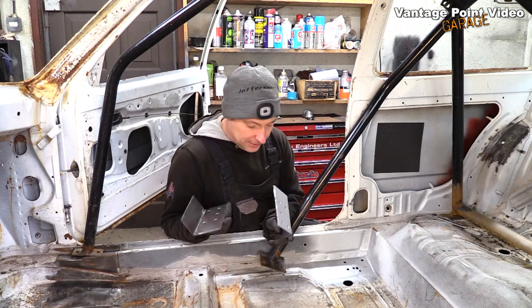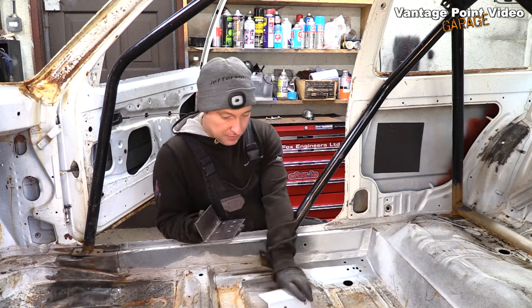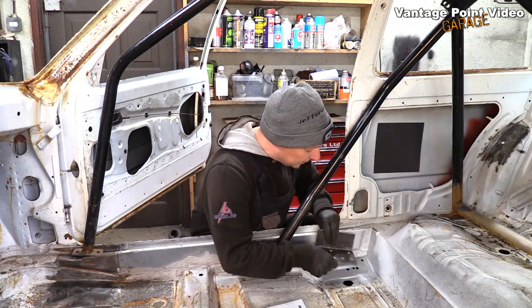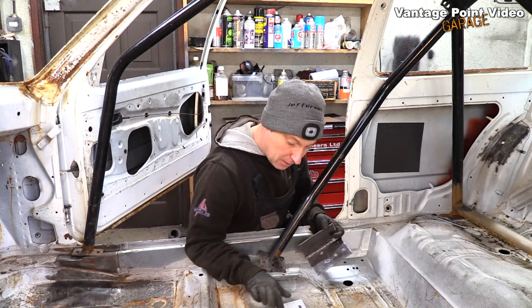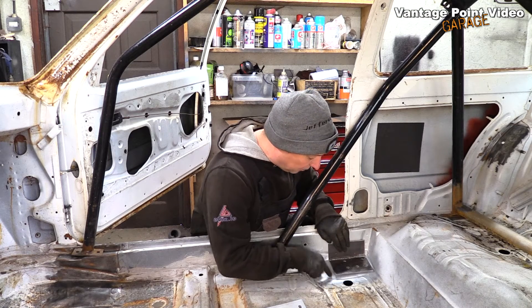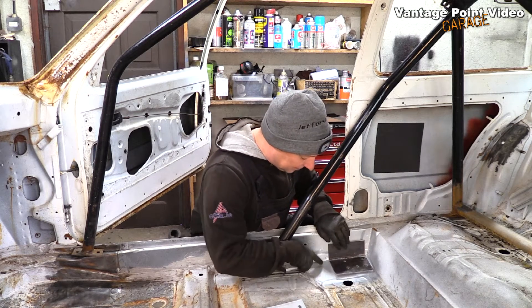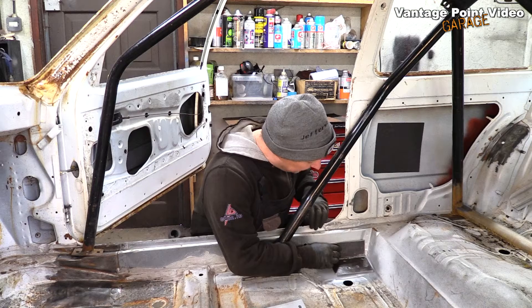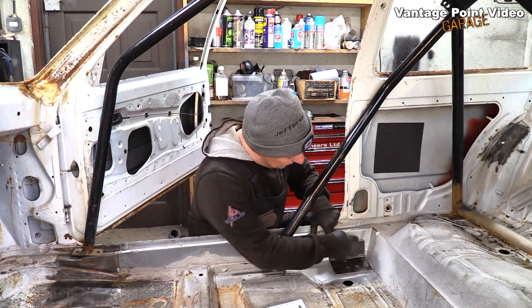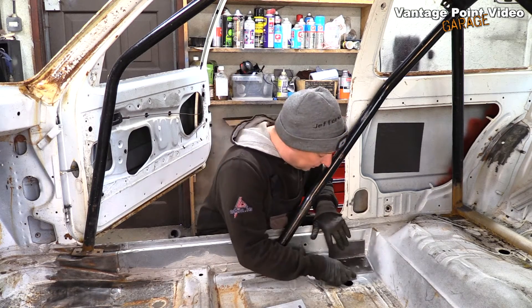I have the two plates that I made up to fix my roll cage to the floor and I just need to weld them in. I have weld-through primer on the backs of them and on the floor as well, so you can see that pulls up every time I bolt it down, so I'm going to have to start with the top edge and then let it pull itself down to the floor.